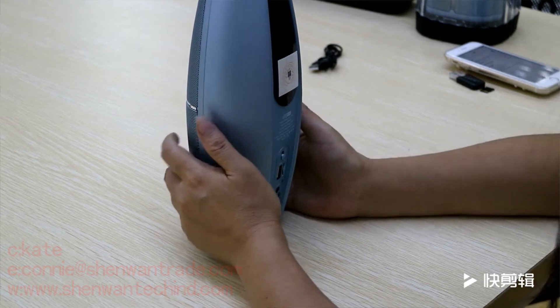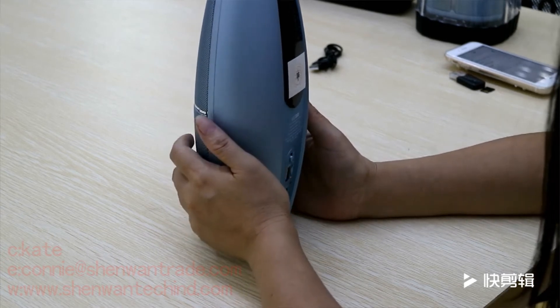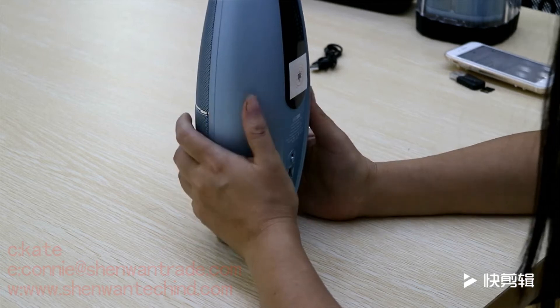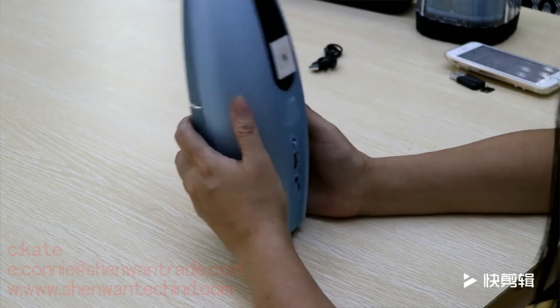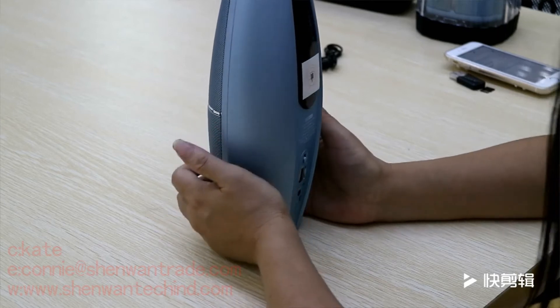Hello everyone. I am from Shenwang Equipment, Premier Specialized in various speakers. Here, let me introduce a few speakers to you.